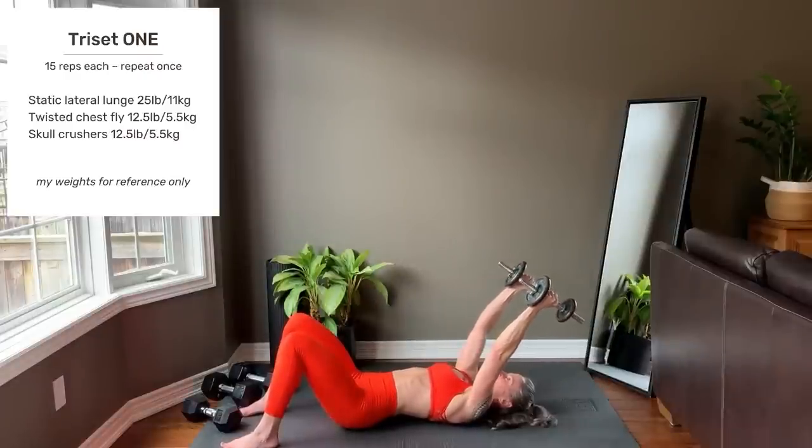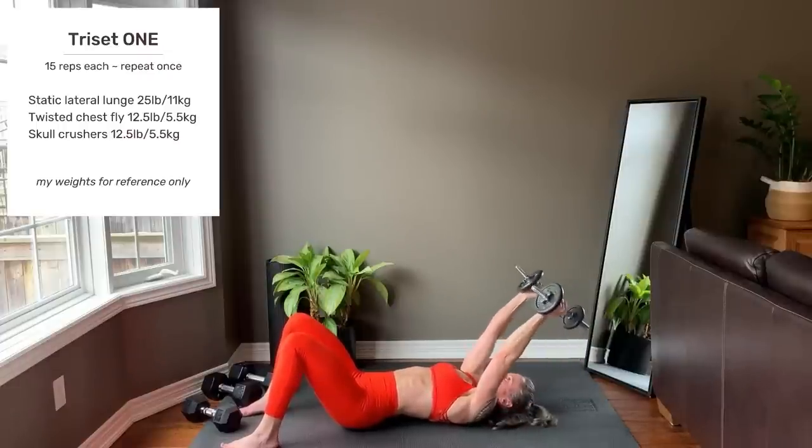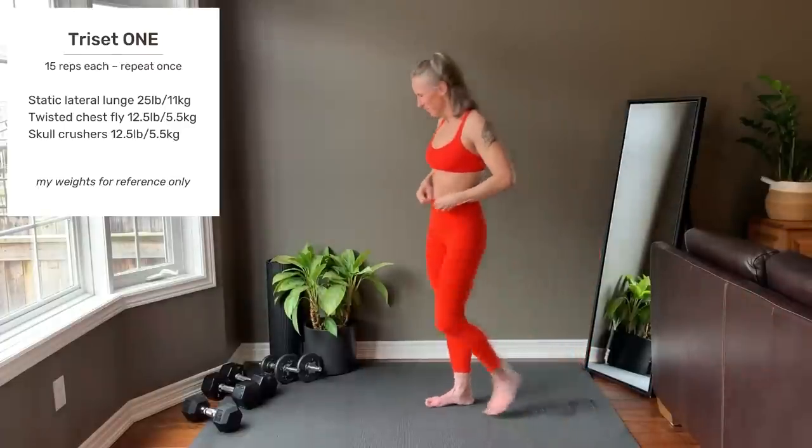Skull crushers: arms over the body, angle the upper arms back one inch. Lower the dumbbells alongside the ears and use the triceps to extend the arms up. Each exercise is to 15 reps.